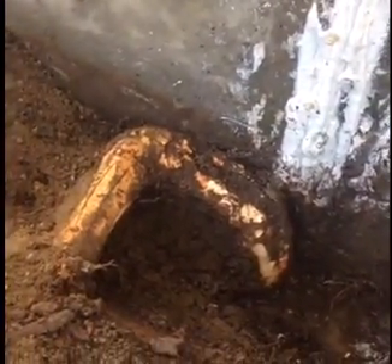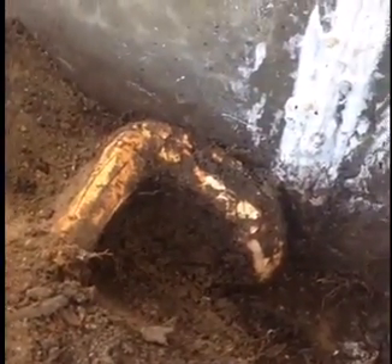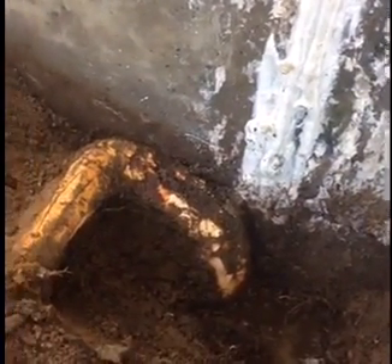Here is the crack in the water tank. That tree root has grown over many years and has started to put pressure on the wall and the floor of the concrete water tank.